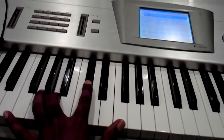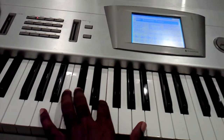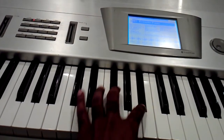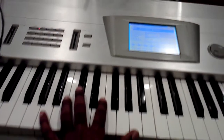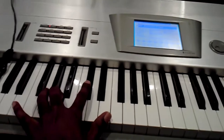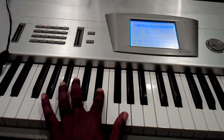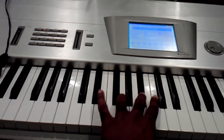It actually starts down here, and then he ends up with some chords. He's doing this with two octaves and two hands, so he does this — something like that, and ends up with some chords.